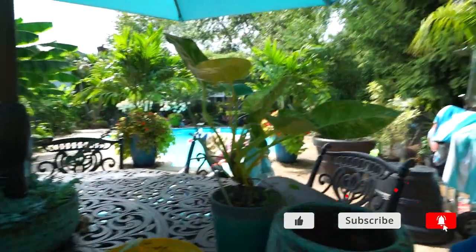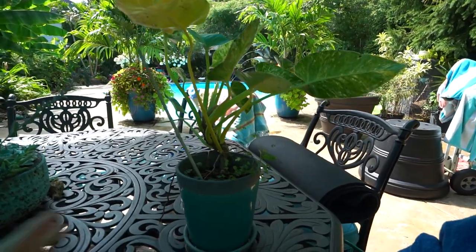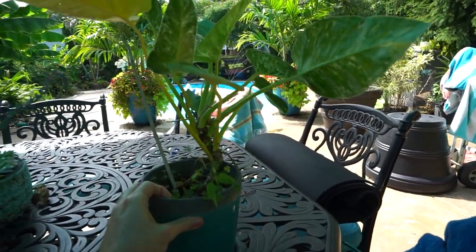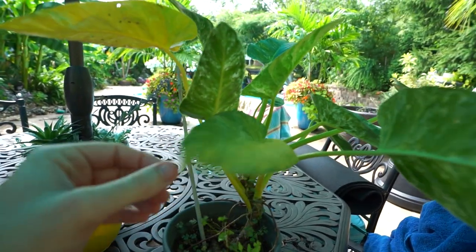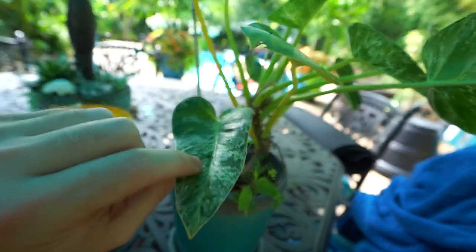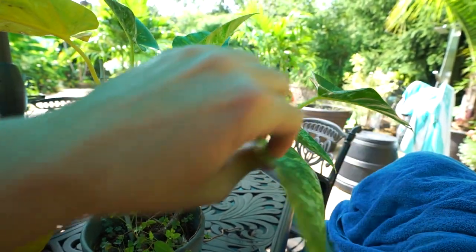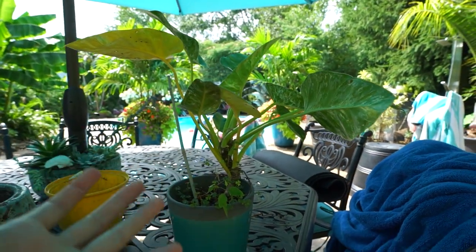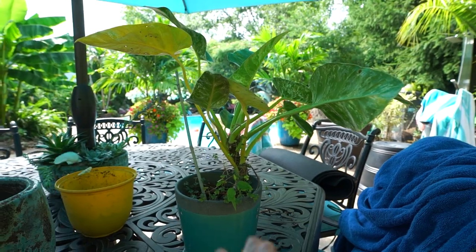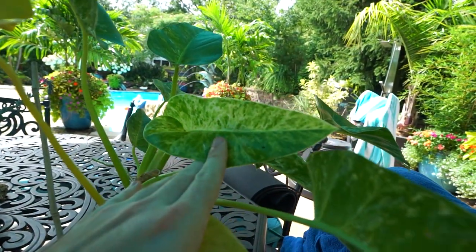Hope you're doing well, I'm great. I mentioned in the last garden tour, while I was going around looking at the plants, that I have this philodendron here that needs to be repotted. Or so I thought that was going to be the topic of the video — just repotting and having a little chat with this plant, because this was a plant that I got in a video almost two years ago, which is a fairly significant thing.